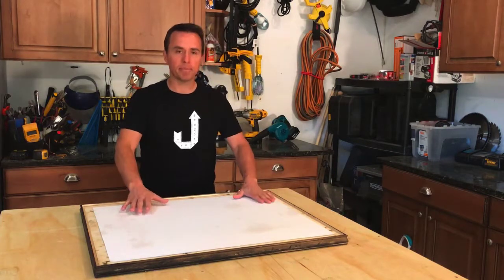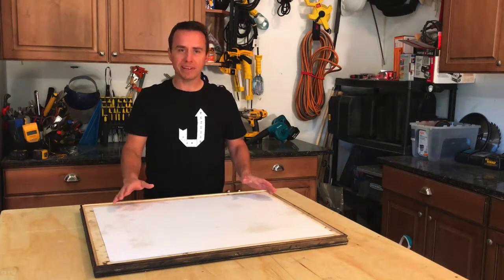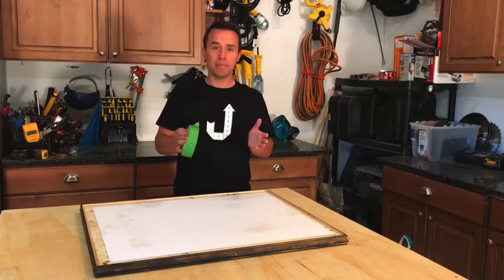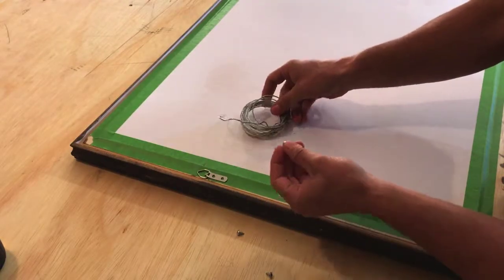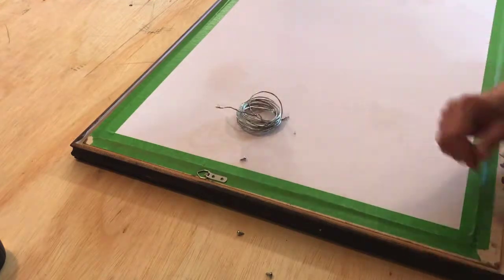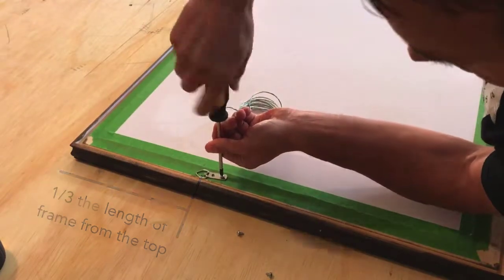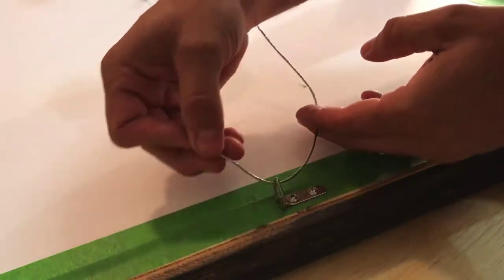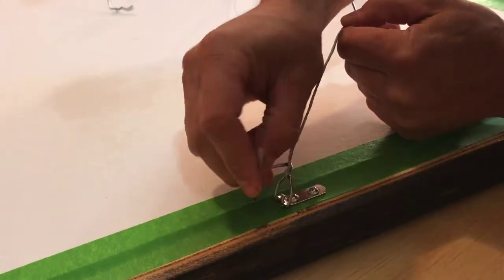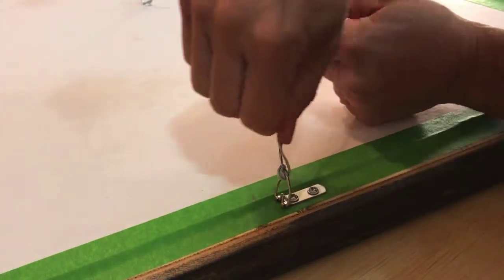Now most of the time when you're permanently putting a print into a frame, you use the brown tape and then put the brown paper over the back. I'm not going to do any of that because I'm pretty sure that in the near future I'm going to want to change out this print. So I'm just going to use some frog tape — this is just a variation on masking tape. You can find these little picture hanging kits at any home improvement store; they come with just the little ring, the little screws, and the wire to string across. We're just going to use a screwdriver and attach that right there. The trick is to stick it through the ring once, loop it around itself one time like this, then shove it back through the ring and twist it around itself.